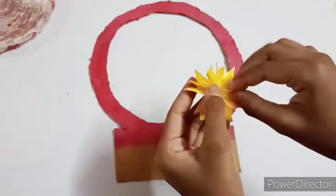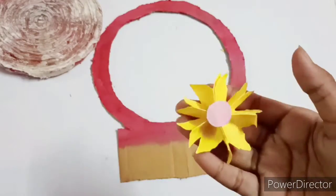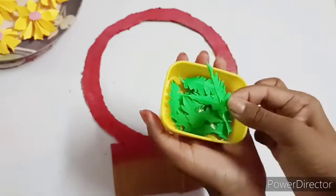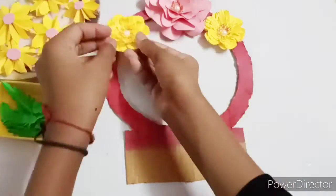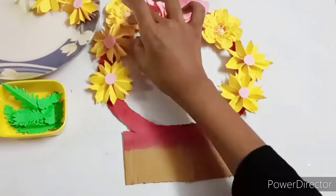Then I will show you a flower. I will cut it in a paper. I will show you a video in the description. I will cut it in a paper. I will cut it in a circle.